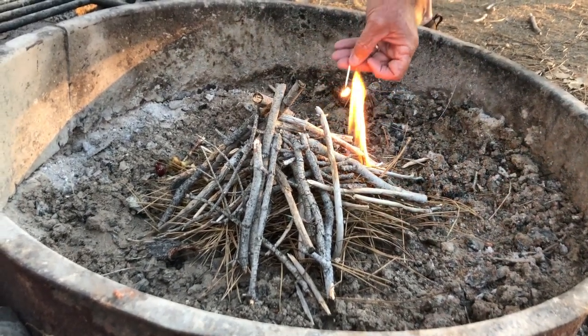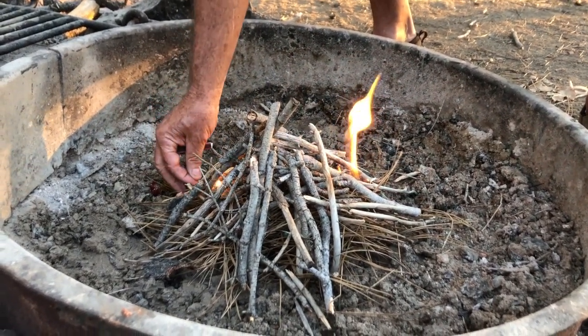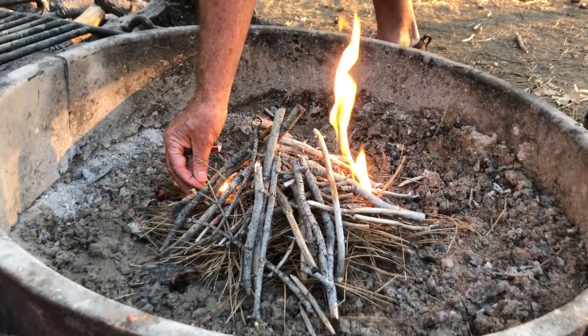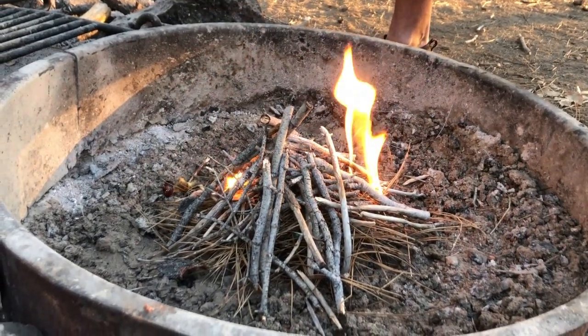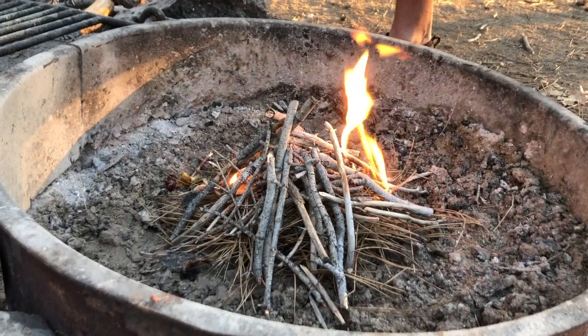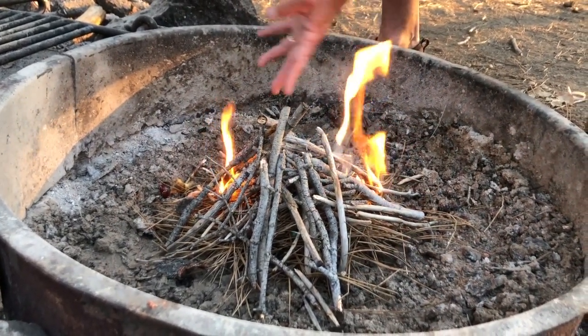That's why you have to be really careful of forest fires here in California — as you can see, it doesn't take much to start a fire. You have some tinder underneath, that works its way in and then starts getting to the larger stuff.